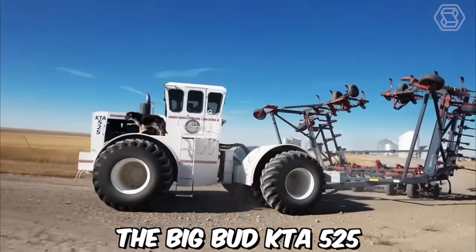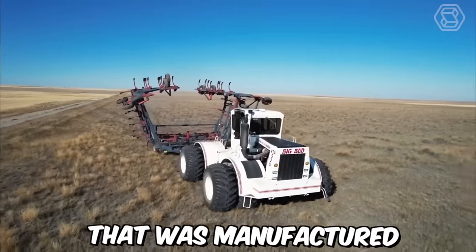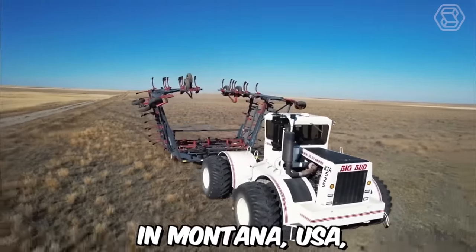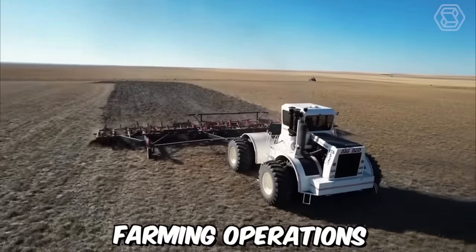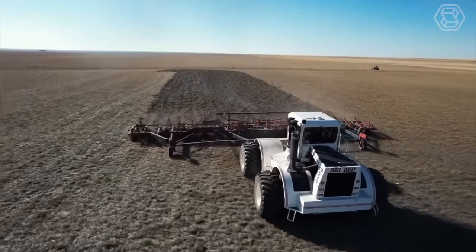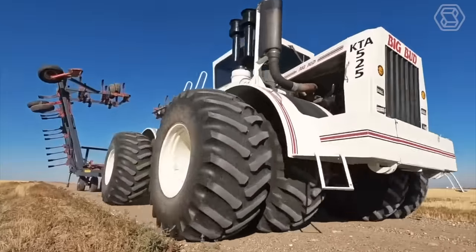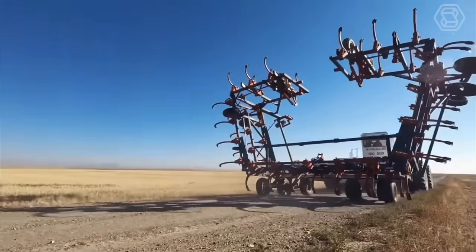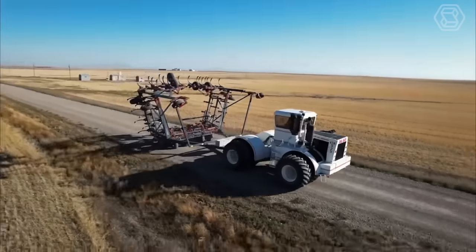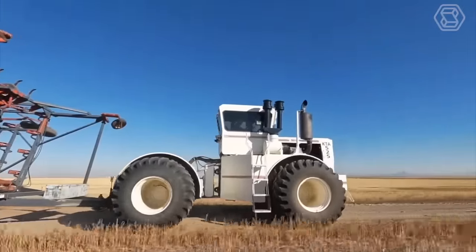The Big Bud KTA 525 is a powerful agricultural tractor manufactured by the Big Bud Company in Montana, USA, specifically designed for large-scale farming operations. The tractor is equipped with a 525-horsepower six-cylinder diesel engine, which provides the power and torque necessary for heavy-duty tasks. The KTA 525 has a top speed of around 25 miles per hour, making it suitable for both fieldwork and transportation.